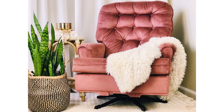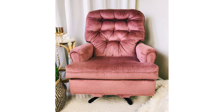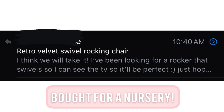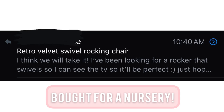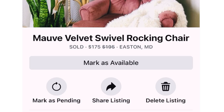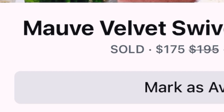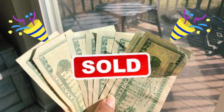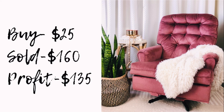So instead of Facebook Marketplace, I actually sold it on Craigslist — although I did have it posted on Facebook Marketplace too, but I got a hit quicker on Craigslist. I sold the chair for $160. My original post was $175, but it still turned out pretty good. Here is a breakdown: I bought the chair for $25, sold it for $160, so my profit was $135.